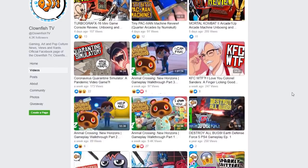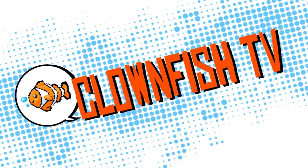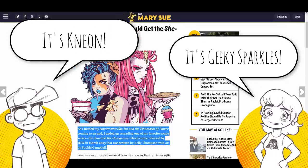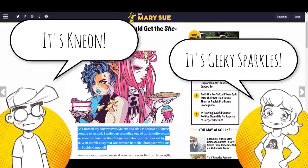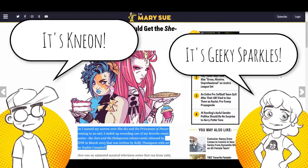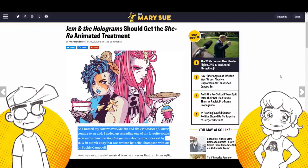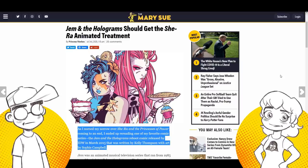Now let's get into the video. Hey guys, welcome back to Clownfish TV. This is Neon. I'm here with the fired up Geeky Sparkles. Hello. And we're going to ask that you stop rebooting the 1980s. Yes, please. And if you're going to do it, at least be respectful of the source material. Better yet, just make your own damn things.